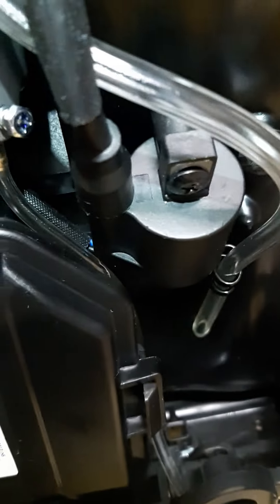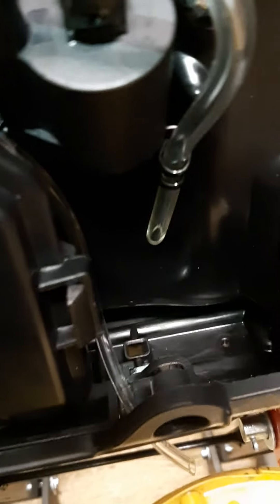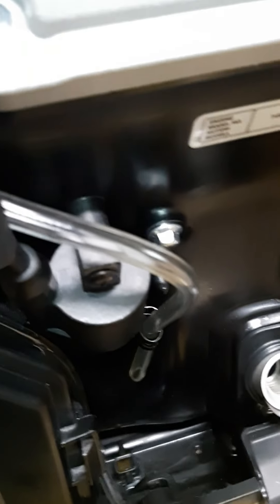Another one of those and I'm good to go again. Everything looks pretty dry in there. So there you have it — first oil change, nothing to it.